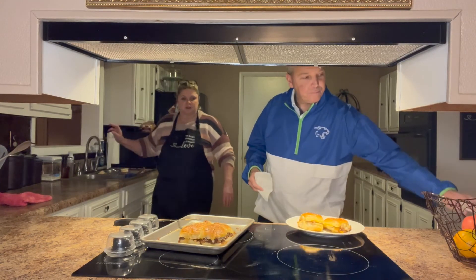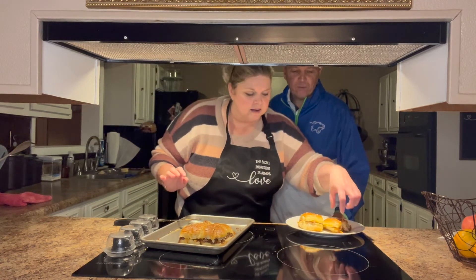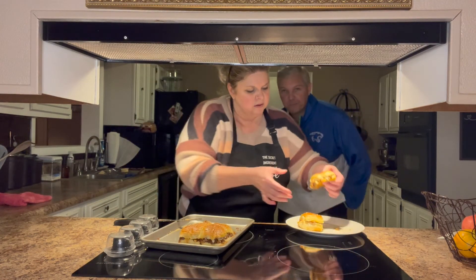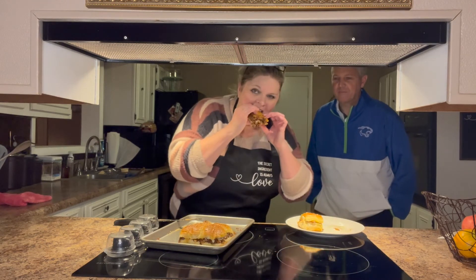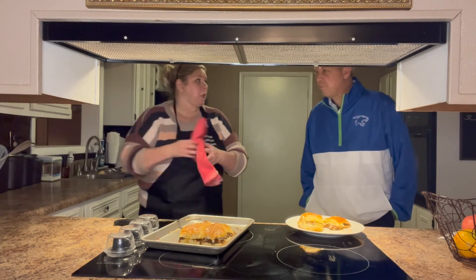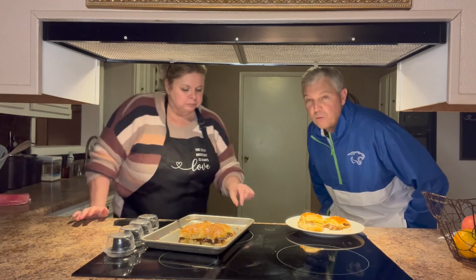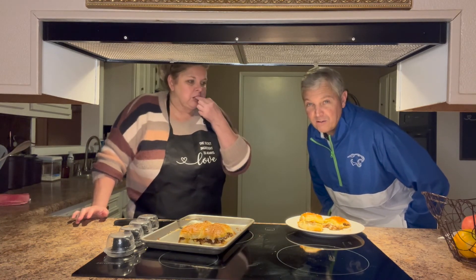I'm going to take a bite — it's good! The next time I make a frozen pizza or some cereal I'm going to have him do a taste test for me.